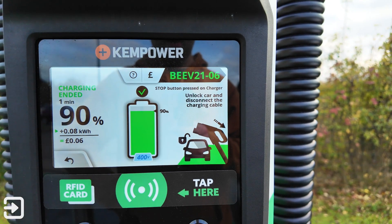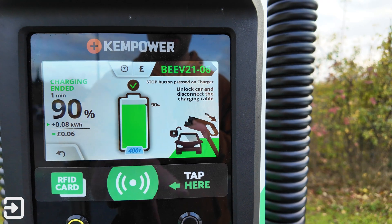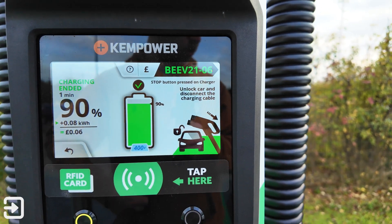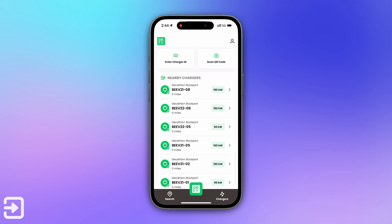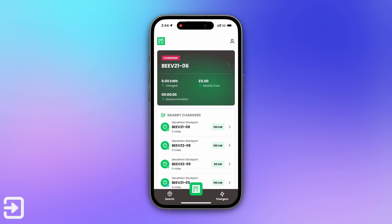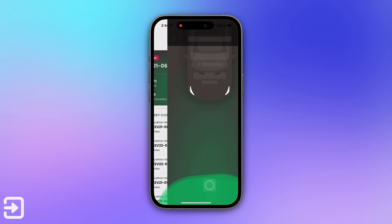In this instance it's now saying unlock the car to disconnect the cable because it can't unlock the port. Next, we're going to use the BEV app for iPhone. This gives you access to the same pricing — 70p per kilowatt hour — as the BEV RFID card. And just like Octopus Electroverse, when you use the BEV card the session will pop up in this app. Clicking on the BEV green logo will show you the nearby chargers.